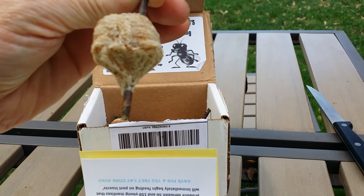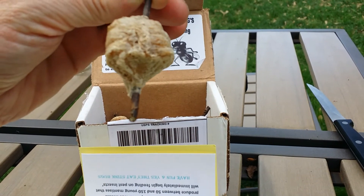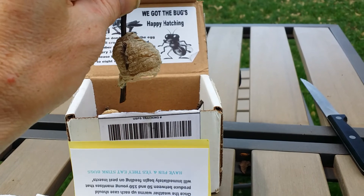I can't wait — hopefully within about a week or so I can have a video with these hatching. Take care, make it a great day!